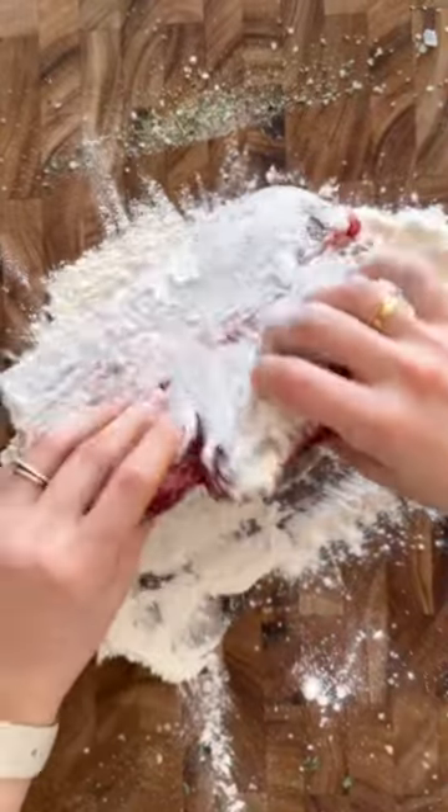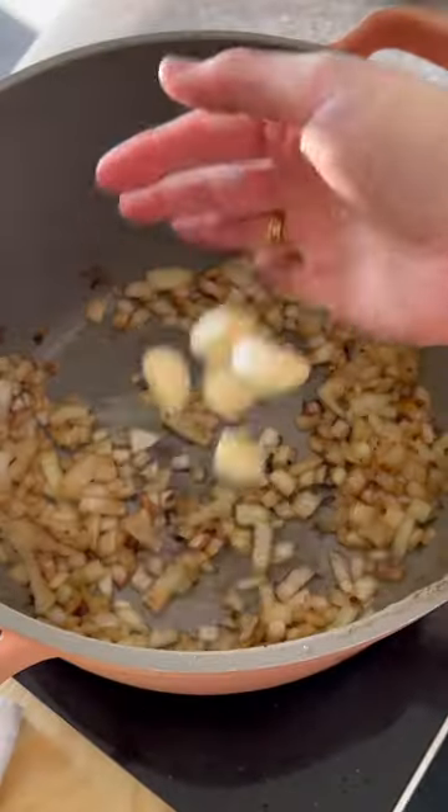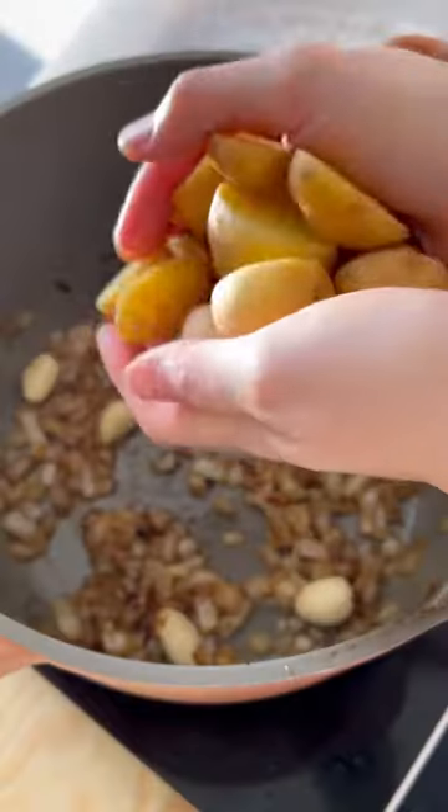Rub it in and let that sit for 20 minutes. Sprinkle flour over a flat surface then dunk your beef in it on both sides and sear it in a high heat pan for about three minutes until browned. Cook down onions and garlic cloves in the same pot then deglaze with apple cider vinegar.